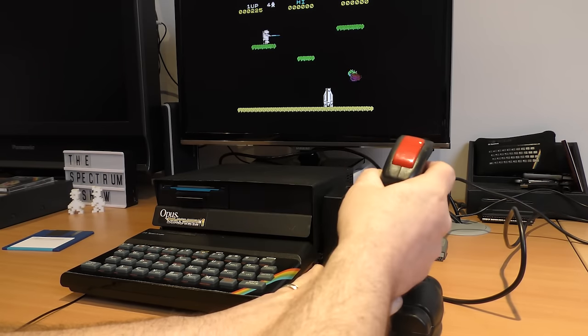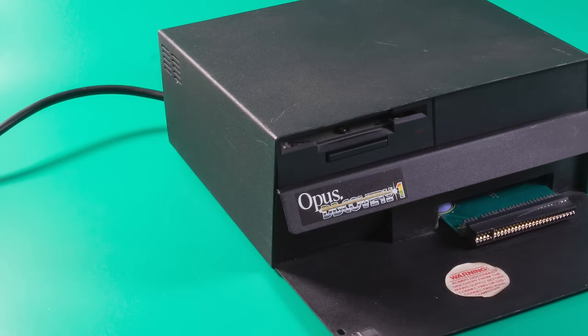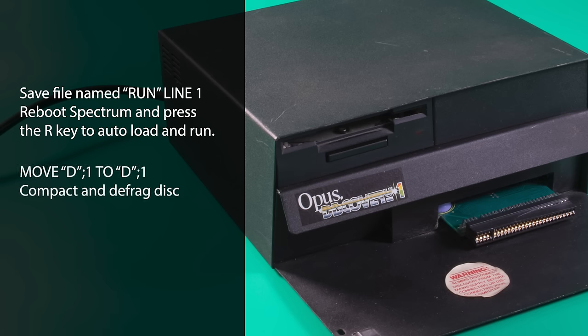Next is the printer interface. I thought I had a cable for this, and after a lot of searching I found it, but it was just a little bit too large to fit, which means I can't test the printer sadly. It works with the Sinclair ROM calls like LPRINT and LLIST, so let's assume it works. Like the microdrive, you can write auto-running programs by saving them out with a certain name and then just pressing run when you boot up, and this will load that file — ideal for making your own menus.